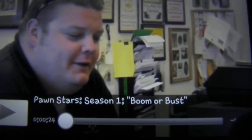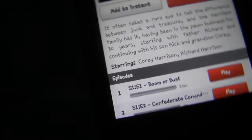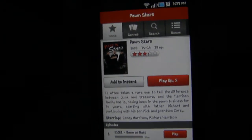So there you guys have it, that is the Netflix test on the Samsung Sidekick 4G — it looks really good. I'll leave the app download in the bottom description, and I will see you guys soon. Bye.